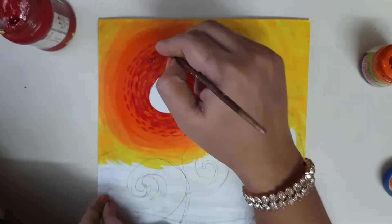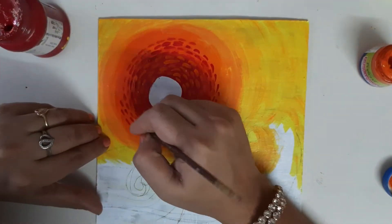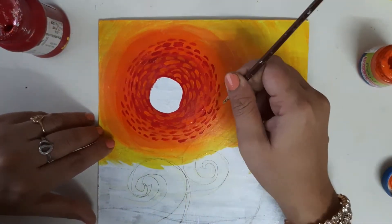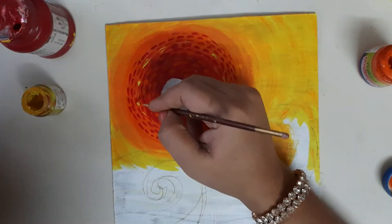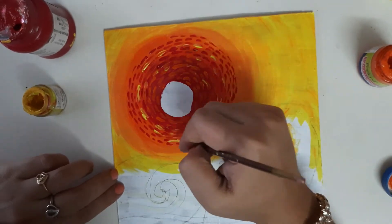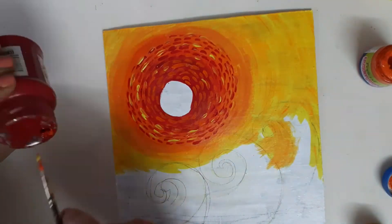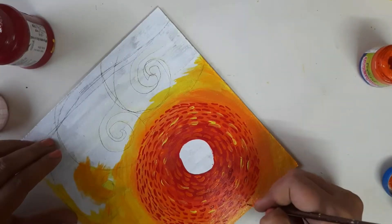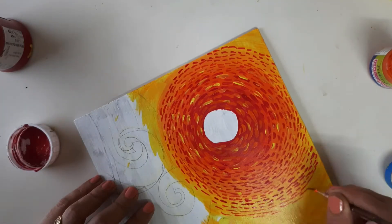We will be making wavy strokes around the sun with different colors and textures. Now I am giving a little bit of highlight with the yellow color — can you see the effect? The highlights are adding to the beauty of this painting, and like this we have to fill up everything.